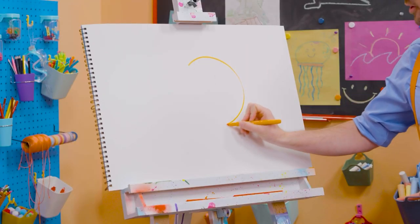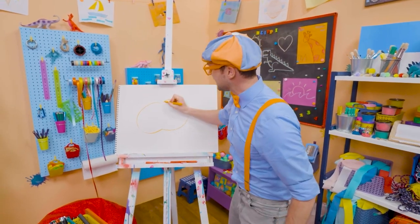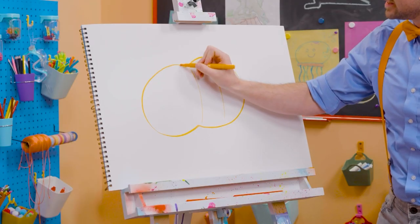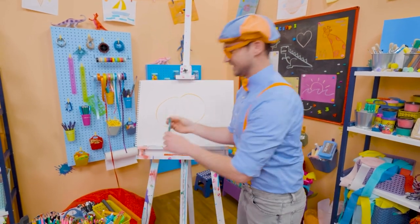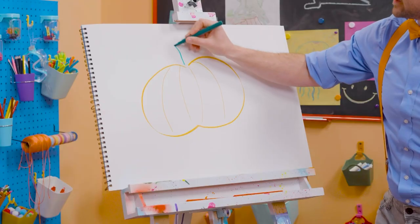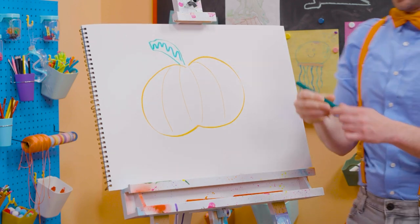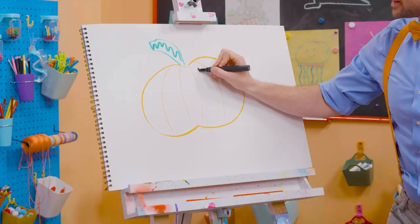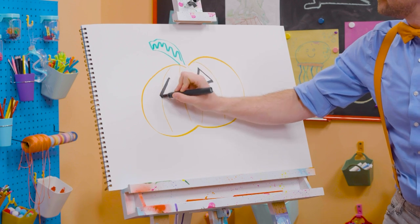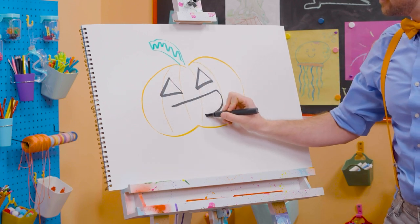But it's not a normal circle. It's a squished down circle, as if you squished it from the top and the bottom. And then let's draw some lines so we can give it some texture. But then we need a stem right up here. Just like that. And then for the silly face, let's draw some triangles. There we go. And for the mouth. There we go.